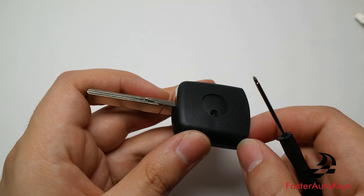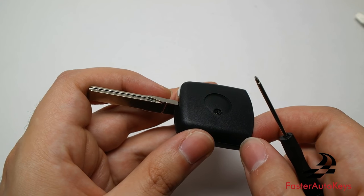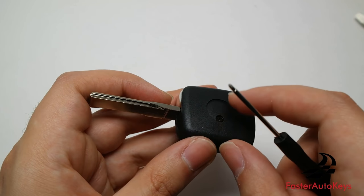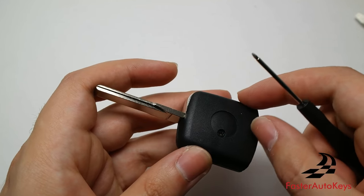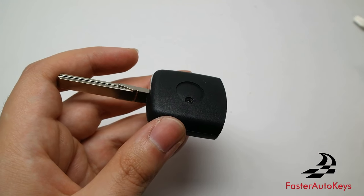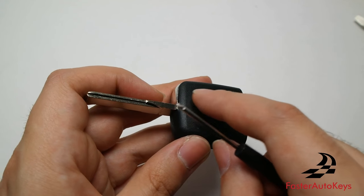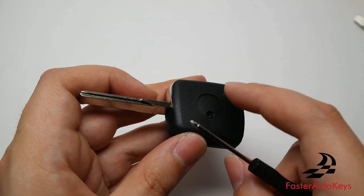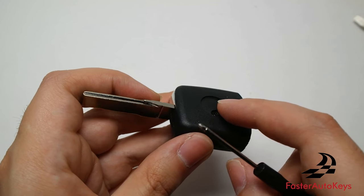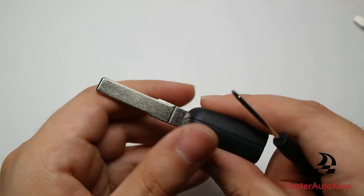We are now going to open the top half of the new key, but we are not going to open it completely to the point where it unwinds the blade — just open it slightly so we can put the transponder chip inside and close it. If it unwinds itself, we will go over how to rewind it at the end of the video. I also recommend using some transparent Elmer's glue to hold the chip in place so it doesn't rattle inside the key.